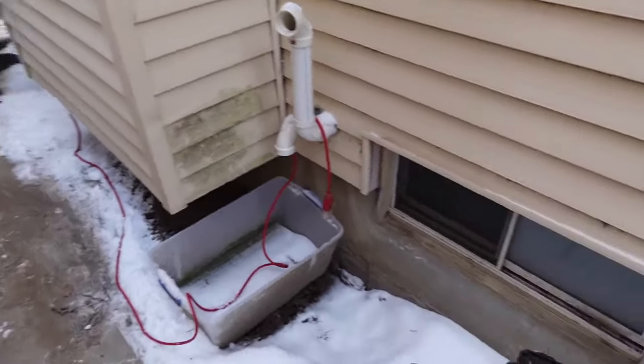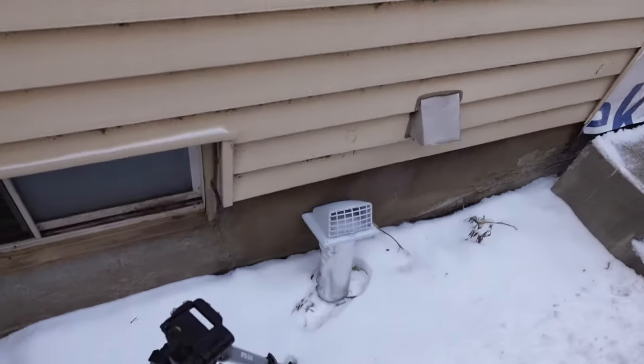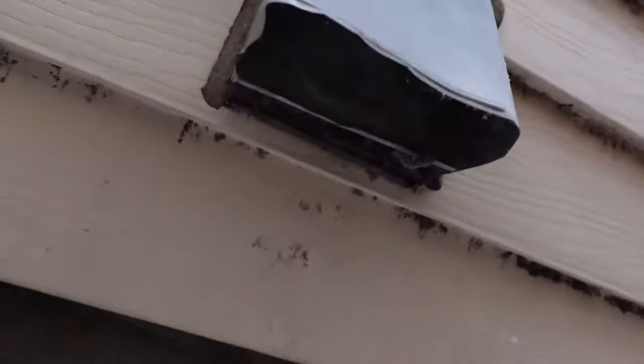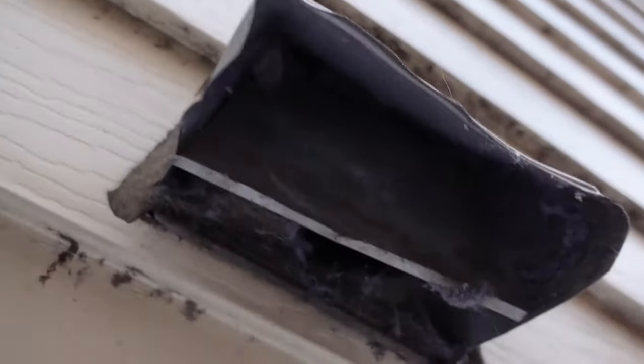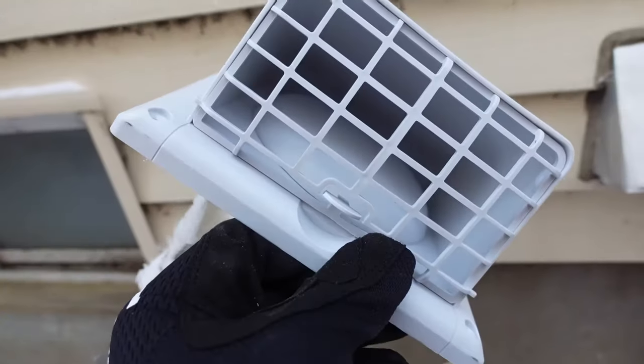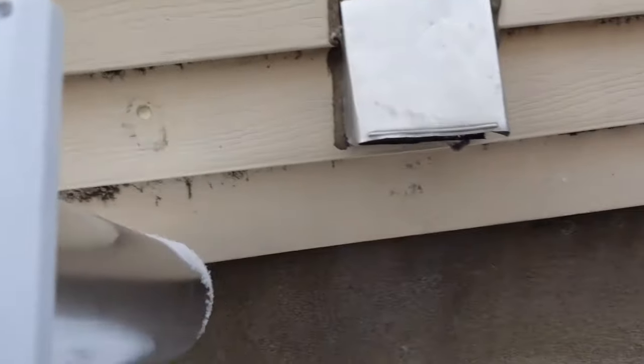In this video I'll be putting a new dryer vent cover on the exterior of my house. You can see this old one — I'm sure it's original, made out of metal — but that little flapper door doesn't really go back in place, so it's kind of drafty. I got this one from Lowe's for about $15.